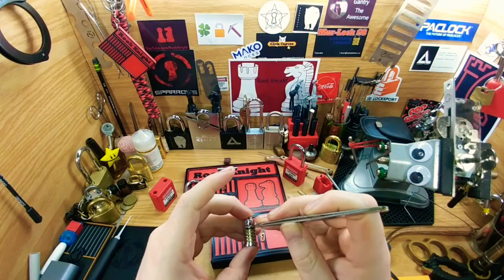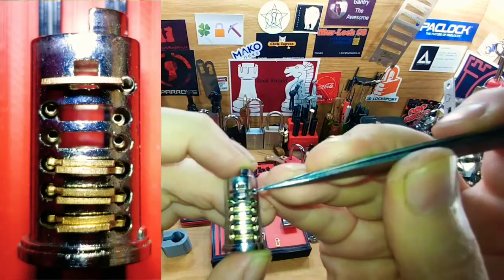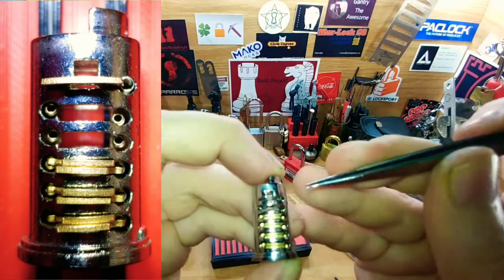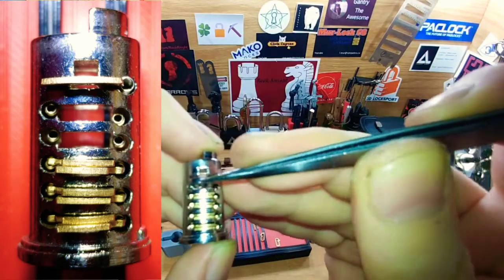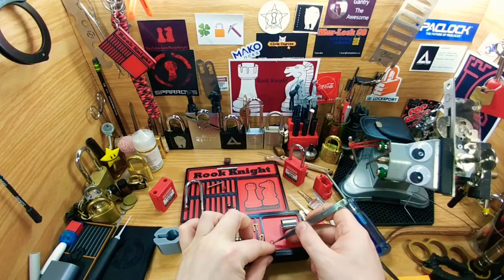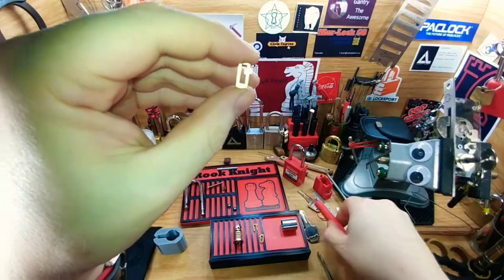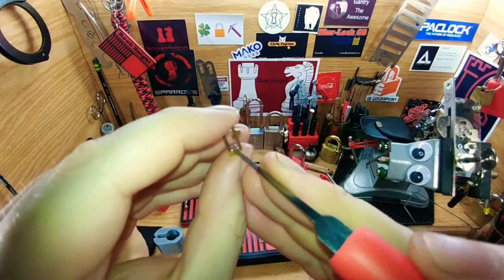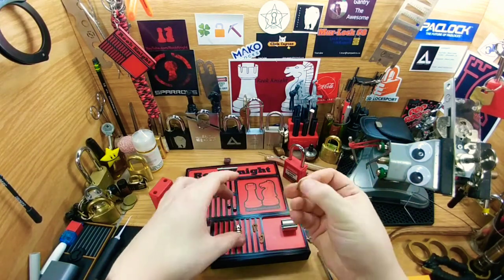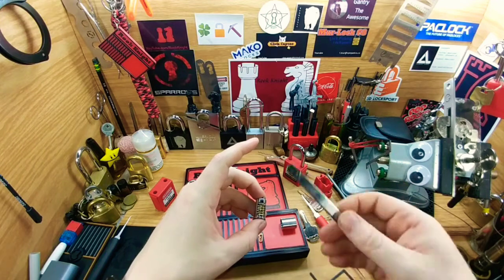They all pretty much resemble that. There are very fine springs in each one — one small spring for the first little pin piece, which I think might be key-retaining. There's no slider on it but there are tiny little springs on either side, just like a wafer lock. When you're inside picking, you're sliding the tool in and trying to push up on each one of those to set it into place. Once it locks you can get your rotation — it's very similar to a wafer lock.